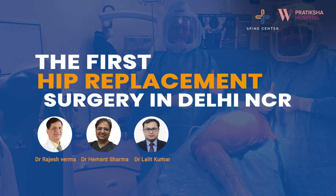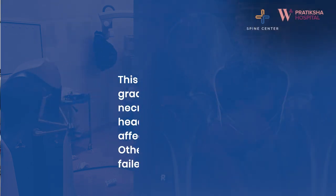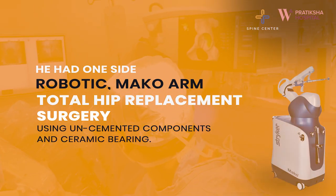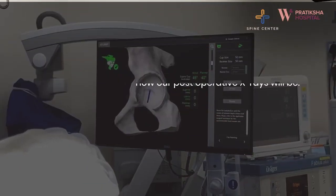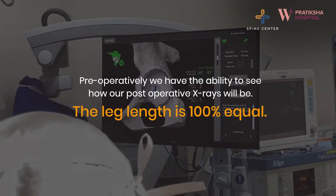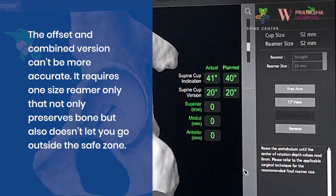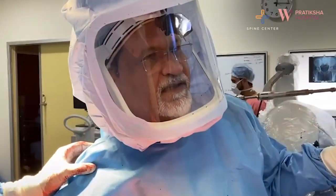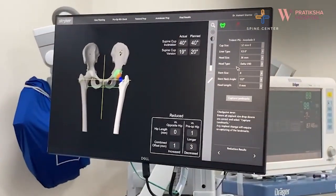I'm going to show you how to do this. Our inclination and anteversion were planned at 40 and 19. They are now in position. We are at 43 degrees at this time.